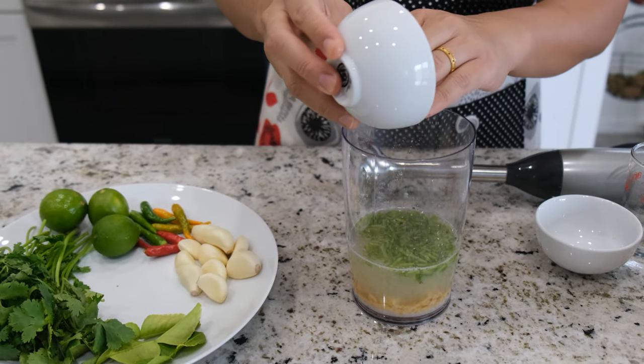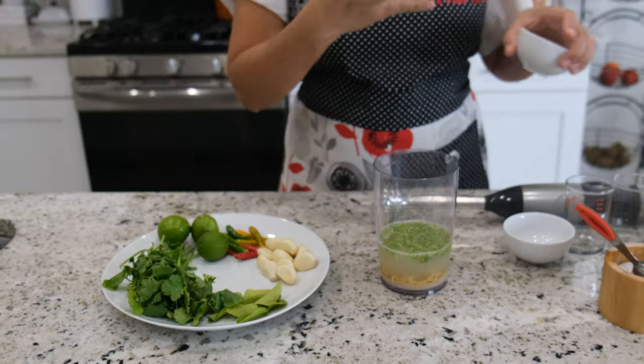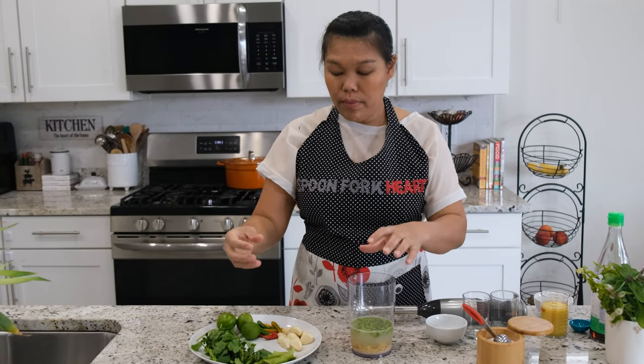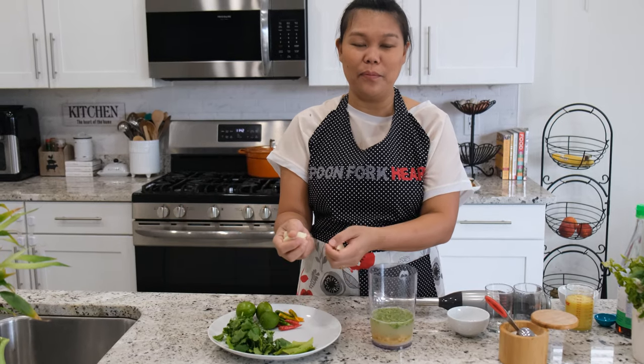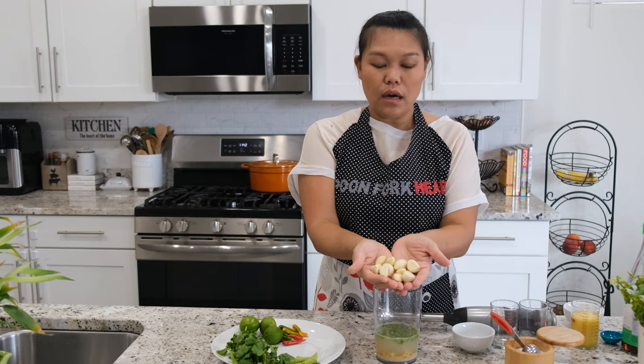Next I'm going to add two tablespoons of chopped cilantro stem. In Thailand we use the cilantro root and stem — they have a very strong herbal flavor, stronger than the leaf. Sometimes here people don't like to use the stem because it may be hard to chew, but in Thailand we use the whole thing, top to bottom.